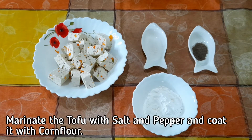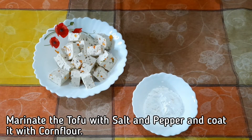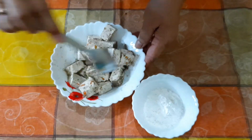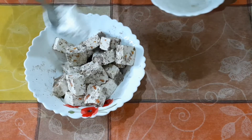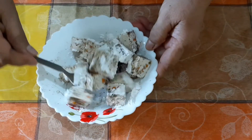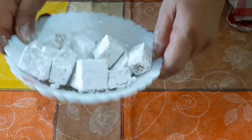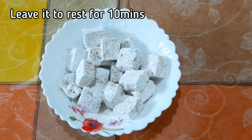Now we shall marinate our soya paneer with a little bit of salt — say half a teaspoon. We shall add the pepper to it. Toss it very lightly so that it does not break. Now we shall add a little of the corn flour at a time and mix our soya paneer so that it gets nicely coated. Toss it nicely so that all the pieces are coated with the corn flour. We shall leave it to rest for around 10 minutes.